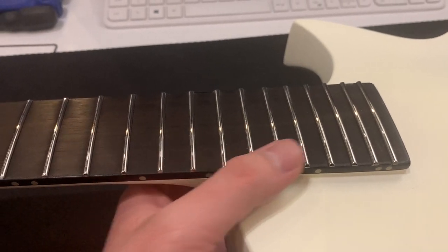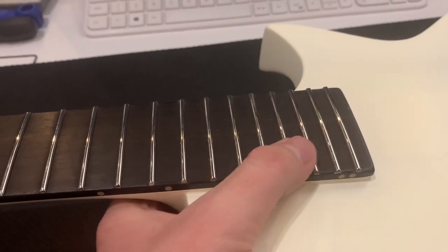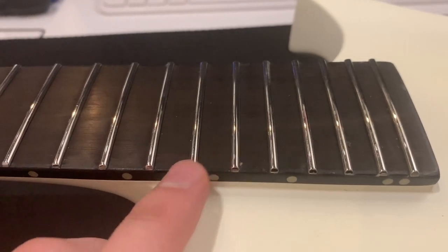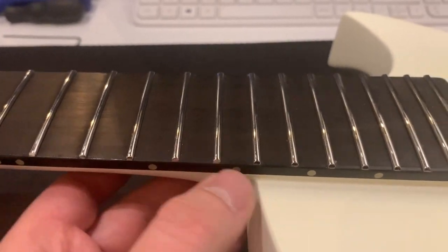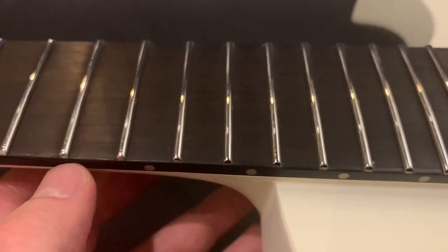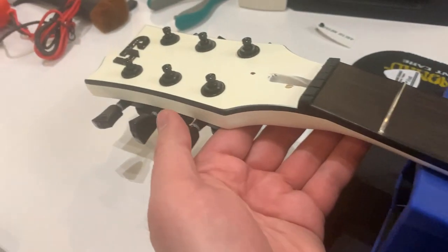Here we are at the neck — we have set-through neck construction, same as the Eclipse 1000 I had last week. Then we got 24 extra jumbo stainless steel frets that have been rolled pretty good, fluorescent side dot inlays, and some sort of black binding going on over here which continues on the headstock.